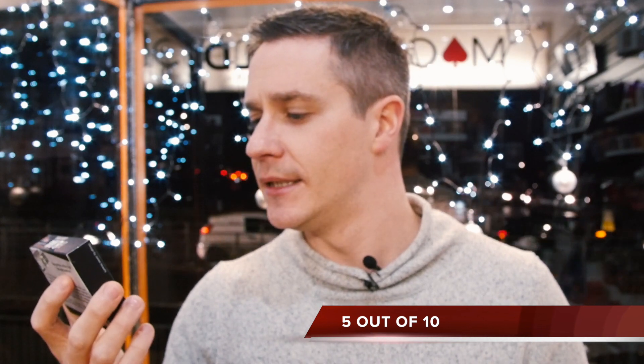I'm going to give Snitch a 5 out of 10. The gimmick quality alone is 9 or 10 out of 10 — it's excellent. But the actual routine and trick are something I wouldn't personally perform, which is why it gets a 5 overall. And that's the end of this week's review show.